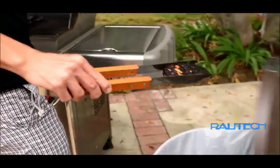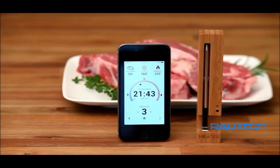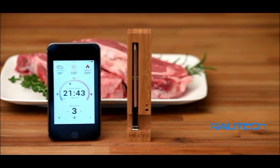Wave goodbye to those days, because you finally have the Meter — a sleek, wireless meat thermometer that keeps you up to date on your meat's cooking status by sending you notifications on your smartphone. Here's how it works.